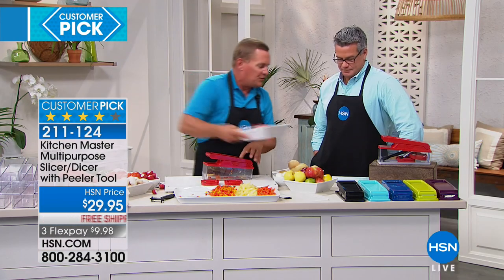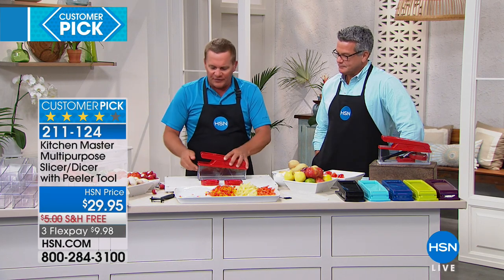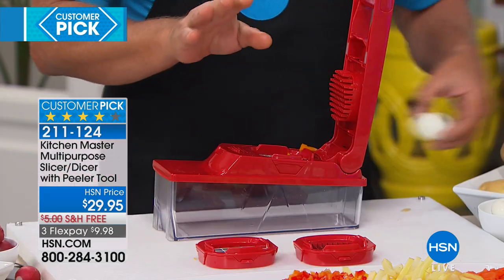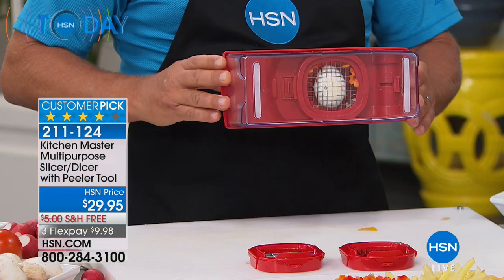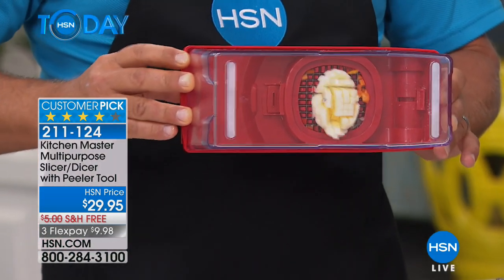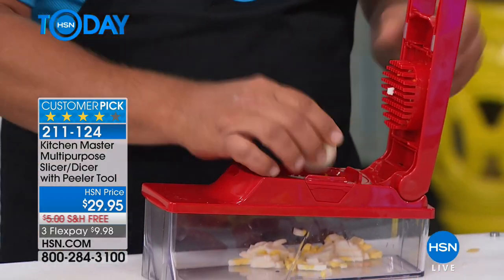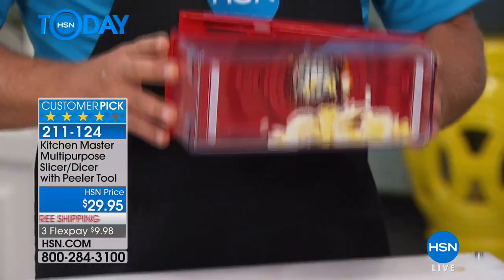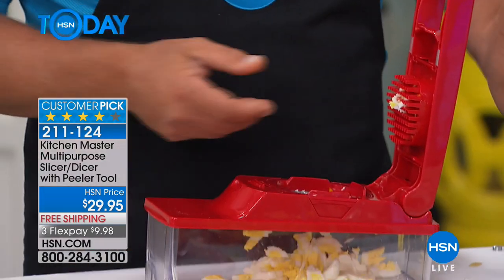I'm going to show you real quick because you mentioned the eggs. Watch this. I'm going to show you this because it gives you an idea of how the machine works — it's like having 24 little knives all working at the same time. When I push that egg through that blade, you can see how it separates. That's awesome. Just for making egg salad or tuna fish, chicken salad, homemade potato salad, now you can do this right in the bowl.